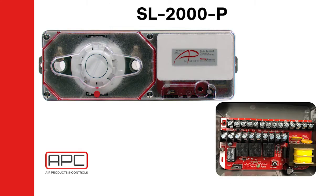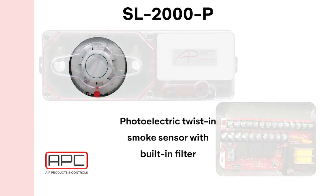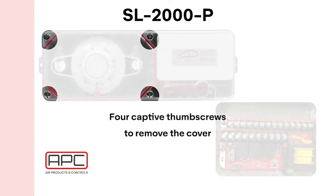The SL2000 is a conventional 4-wire duct smoke detector, offered with a twist-in photoelectric sensor, which is field replaceable and has a built-in filter. There is a test port valve for quick testing with aerosol smoke. This self-closes so the chamber remains sealed after testing is complete. Four captive thumb screws remove the cover quickly with no tools required.